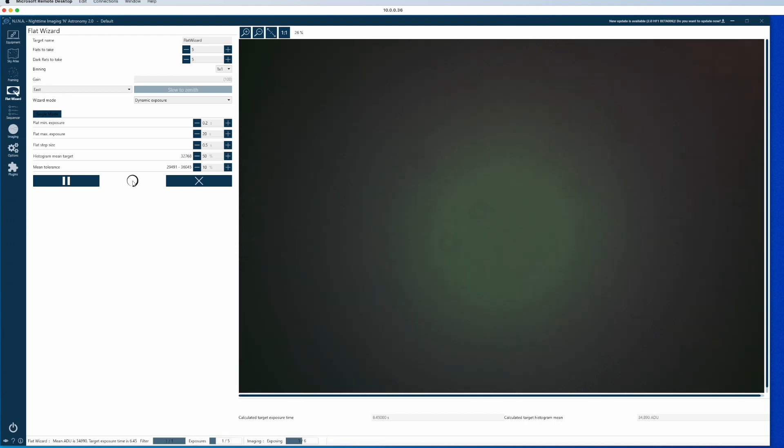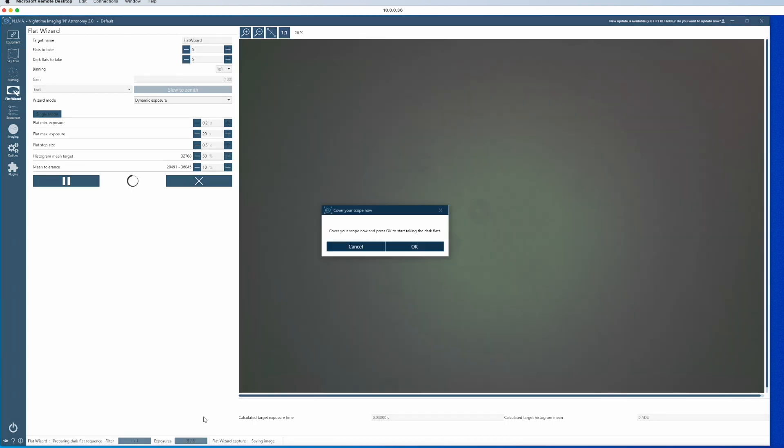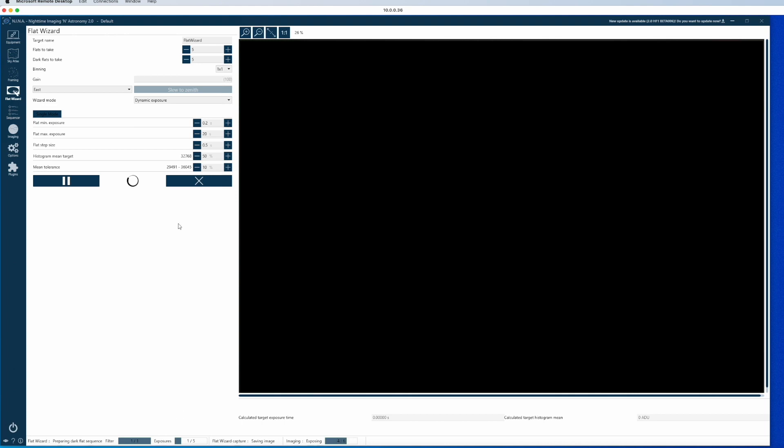You see it tries different exposures. You can also see I might have some dust on the filter, giving these dots. Now it has started taking the flats — you see here two of five. Once that is done, it tells me to remove the flat panel and close the lid so the telescope is dark. Then it takes the dark flats with the same exposure. And with that it's done.